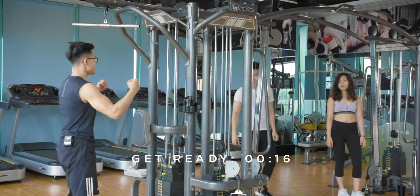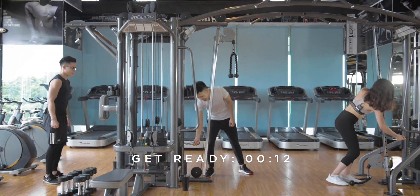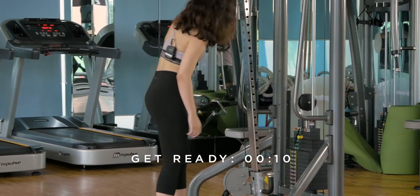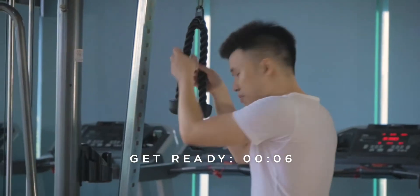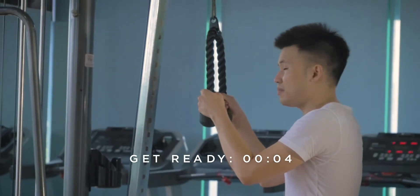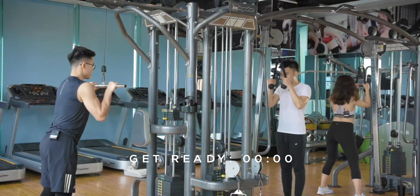Are we ready here? All right, I'm ready too. Viewer at home, are you ready? Pick a weight with us. Pick the heaviest weight you can go with great form — do approximately six reps. But ideally, you want to go to failure. Three, two, one, go!